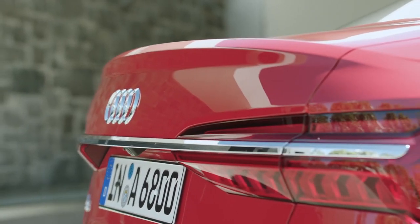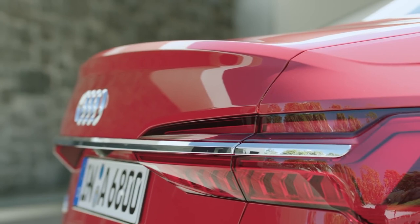The rear has this beautiful feature with this horizontal aluminium bar and the rear lights, which have the biggest volume on the corner, so it's really stretching the car.